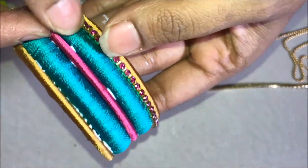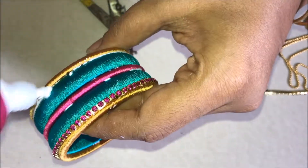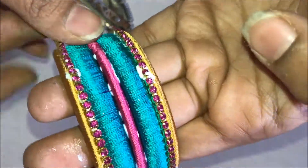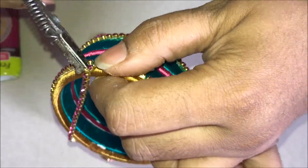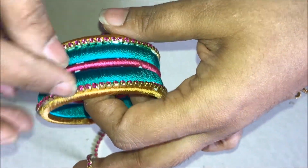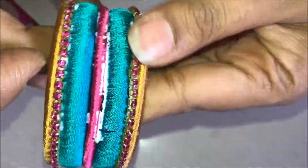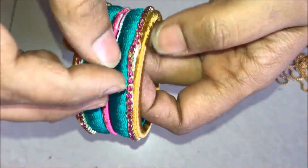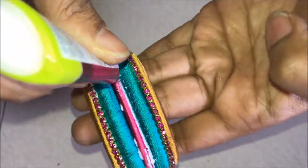Repeat the same process on the other side as well. Cut it at the end. Now between the pink color bangle and the green color bangle, apply a thick coat of glue. Adjust if it has turned a little. Apply a thick coat of glue between the green color bangle and the pink color bangle on either side.